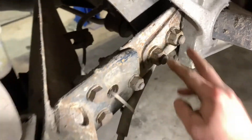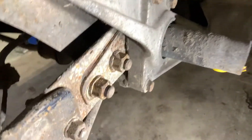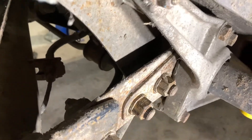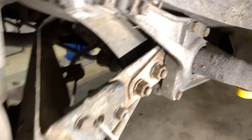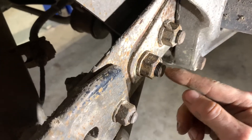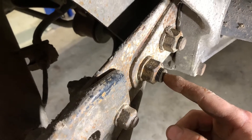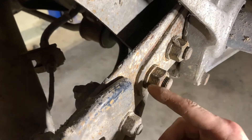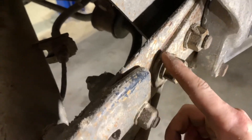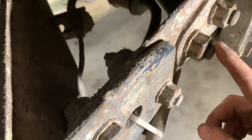With both of these bolts loose, you can do this with the car on the ground. You'll put upward pressure on the suspension and get this bolt to rotate. You might have to beat it with a hammer to get this whole assembly loose, because as the car ages these plates will rust together and this pin will actually rust inside there too.